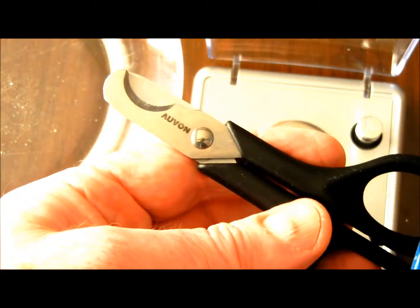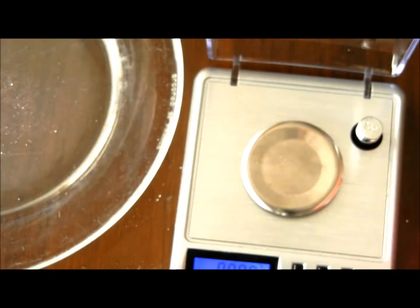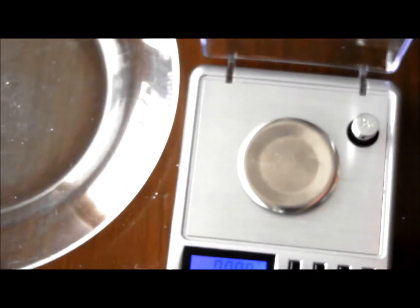Whether I'm using a tablet cutter or pill-cutting scissors to cut my pills, I weigh them on a milligram scale for accuracy.